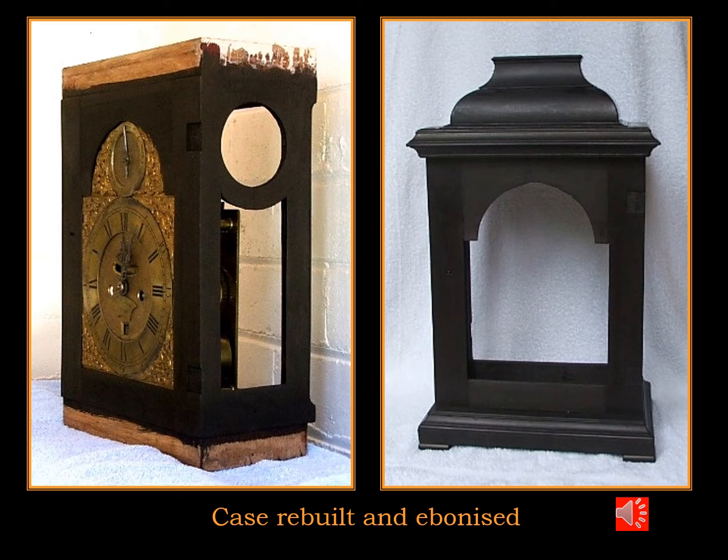So with all the individual components repaired, filled, sanded and stained, I was able to reconstruct the case.